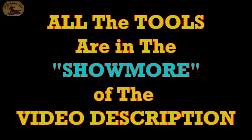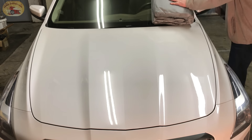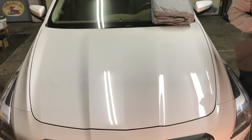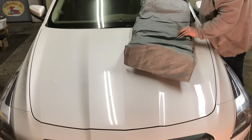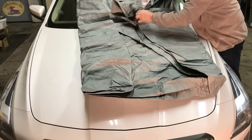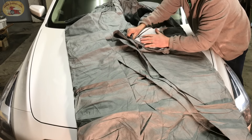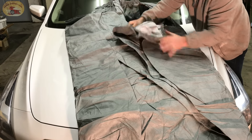Let's put this cover on and take a look at it. It's very soft — I love that. The inside that goes on top of your car, the interior part of it, is very nice material, very soft, and that's what you're looking for.